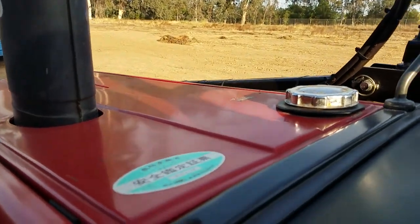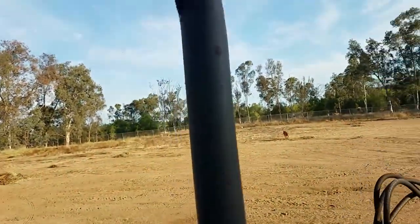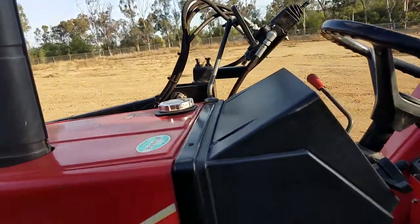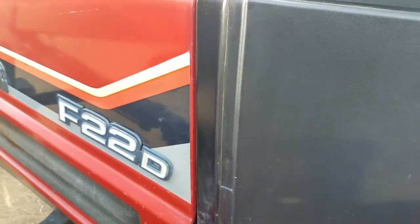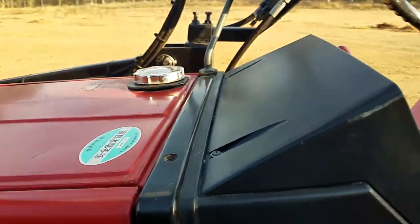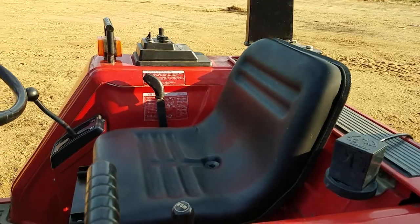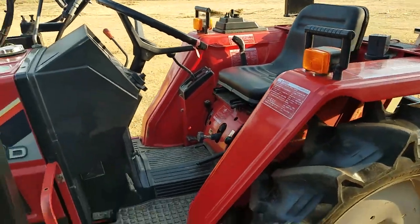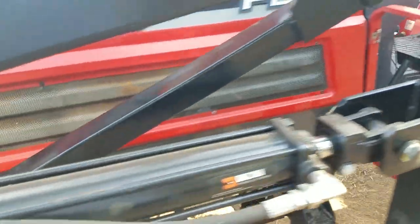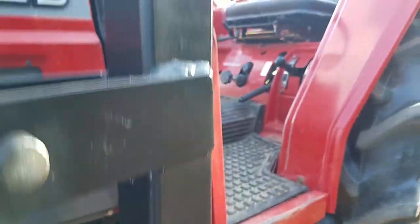Going ahead and starting it up — nice and smooth, no oil leaks. It's got a new seat on it; the original seat got ripped up during shipping so had to put a new seat on it.